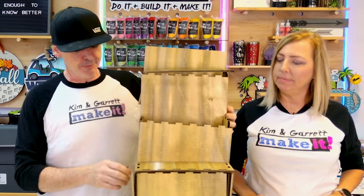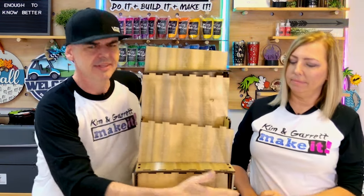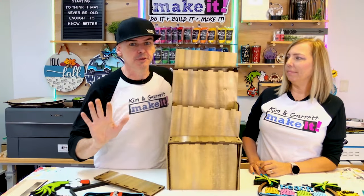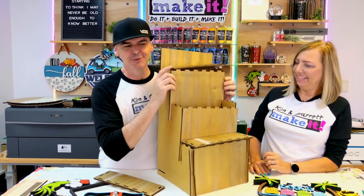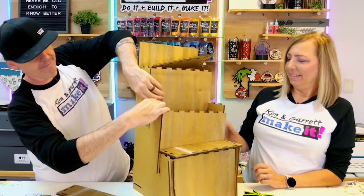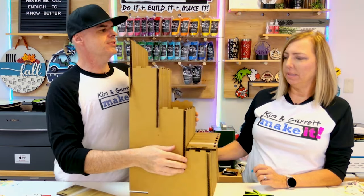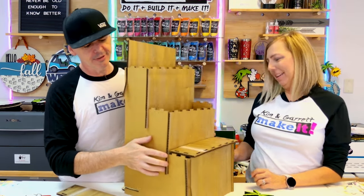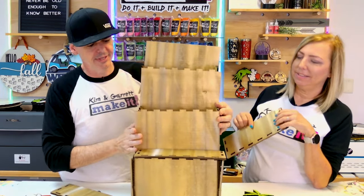So we learned a lot about our actual design by making a prototype. The cardboard is thicker on one side than the other, but that has nothing to do with the design. My slots on the side are too deep — they go too deep, so I have to fix that. And you'll see that my slot goes too low on the front.